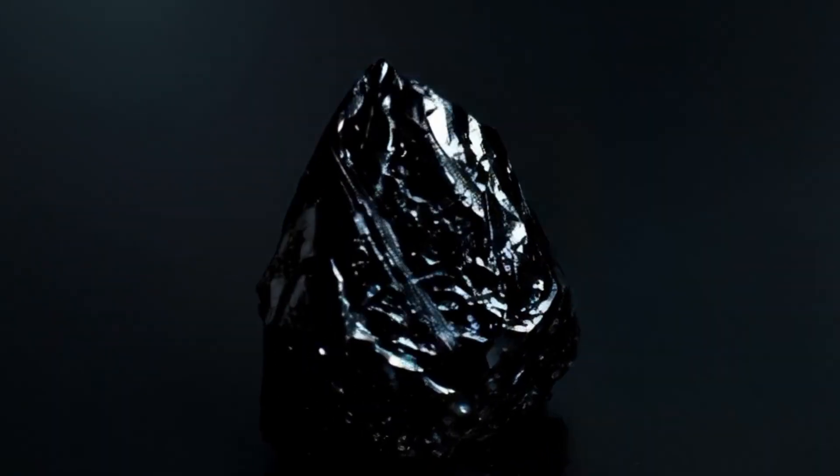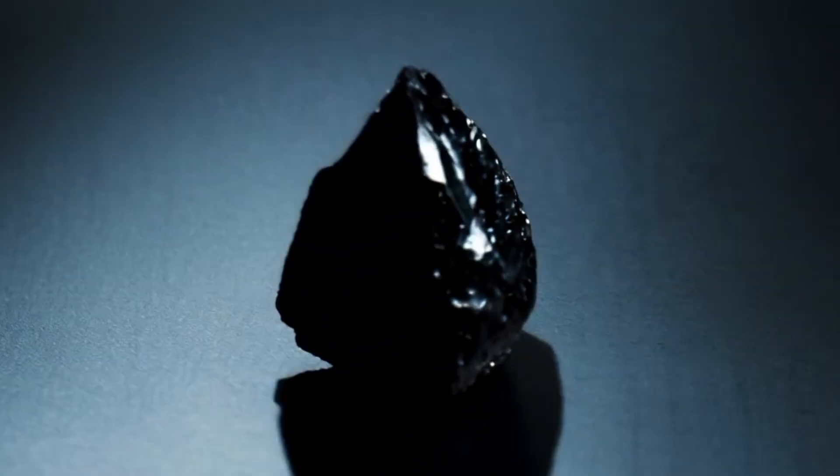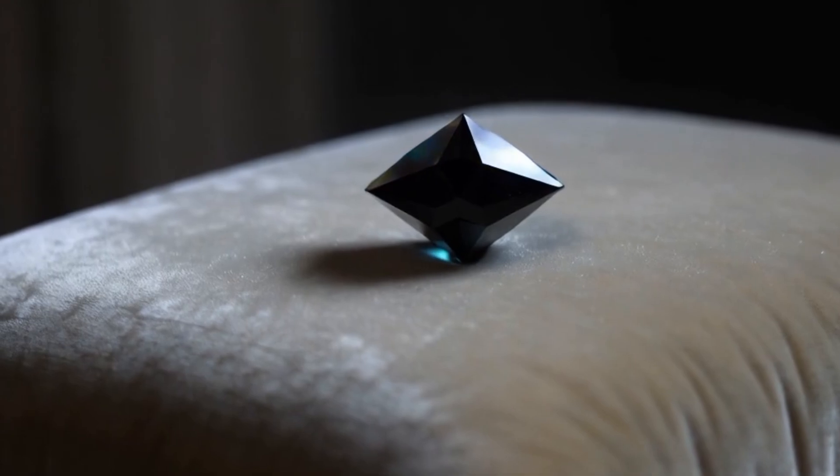If you own a black diamond and want to know whether it's real or not, here are simple methods to test it at home — no professional tools needed.